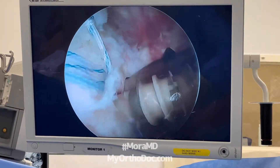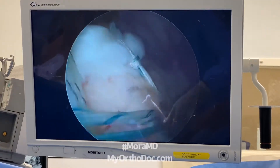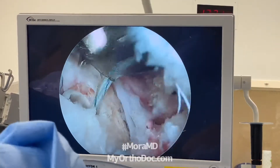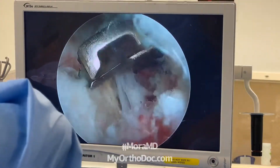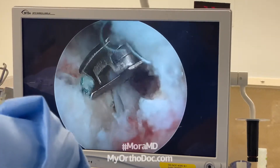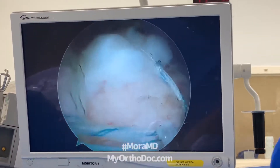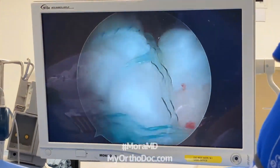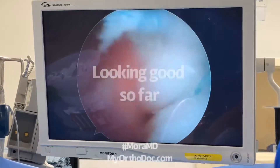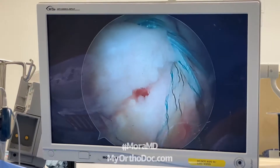My goal is to compress the edge of this tendon — this rotator cuff tendon — to compress that edge right onto the bleeding bone. Let me do the final cutting of these sutures here. Boom, boom — it's just a little cutter like a fingernail cutter. Great, gorgeous. Now you can see there's good compression at the edge.